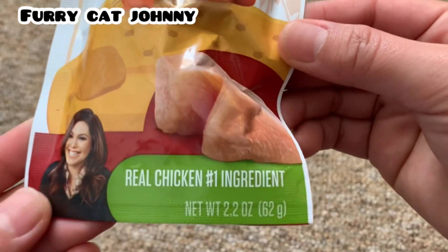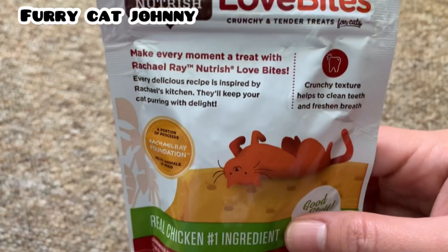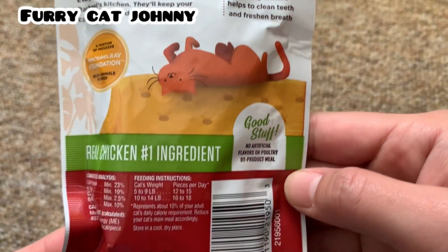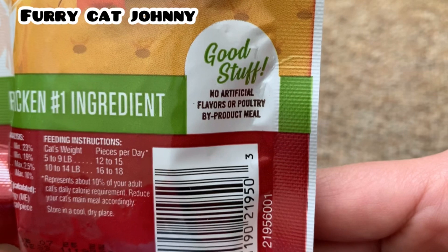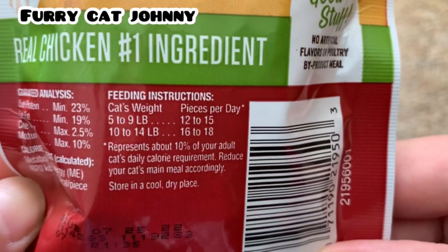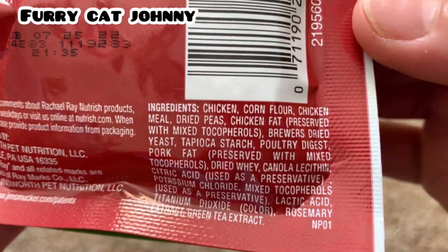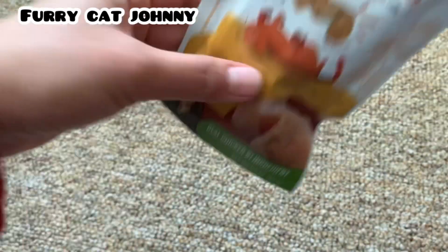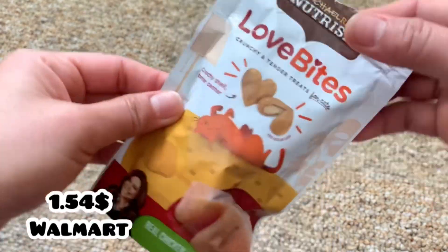It's shaped like a heart and it's a little chicken. This is the treats. It's crunchy texture helps to clean teeth and freshen breath. You can see there it says no artificial flavors or poultry. You can see there the analysis and feeding instructions as well as the ingredients. This is made from USA. It's 62 grams and it's just $1.54 at Walmart, so it's pretty cheap.